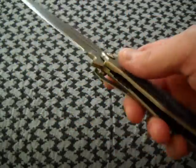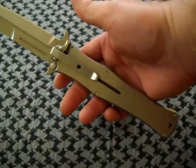Anyways, enough of that. There you are — Mad Max 5.5. Awesome knife.